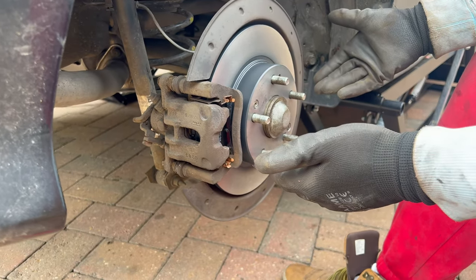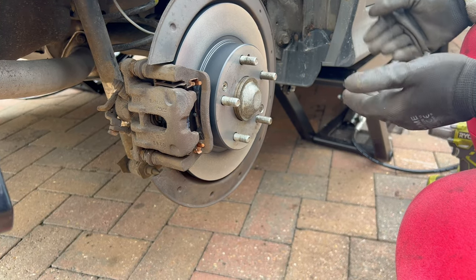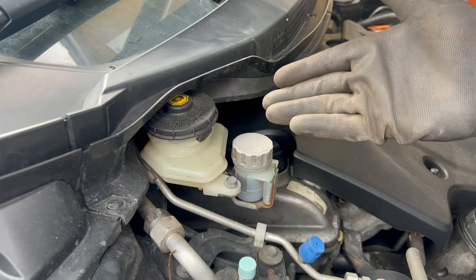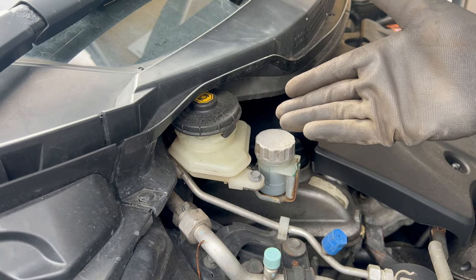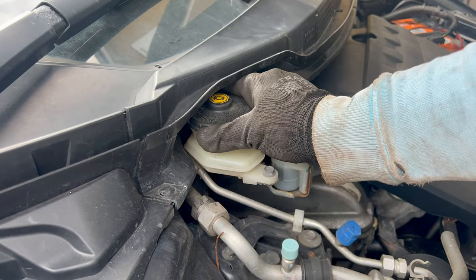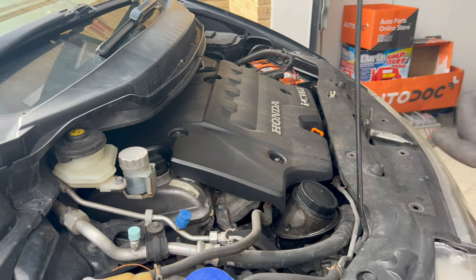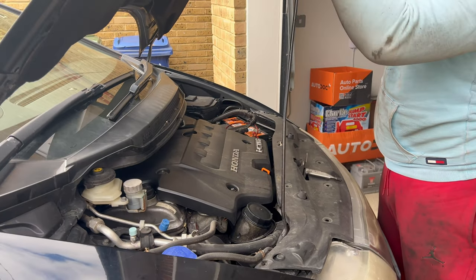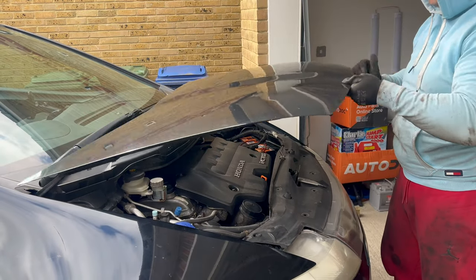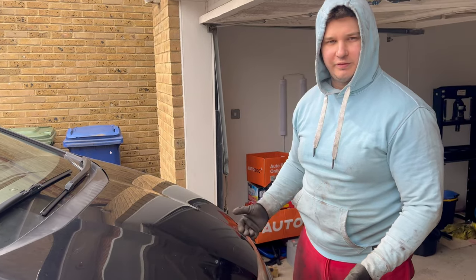As a last step, place the wheel back on, lower the car to the ground, and you can drive off. Also make sure you don't forget to close the brake fluid reservoir cap — close it, then close the hood or bonnet, and the car is ready to be driven off.